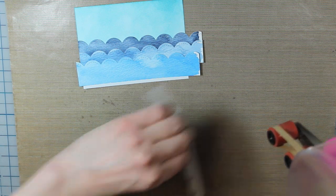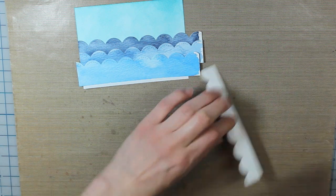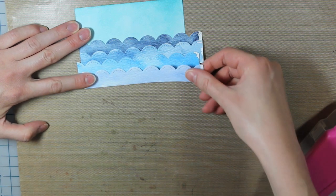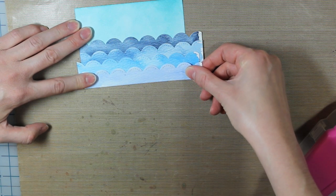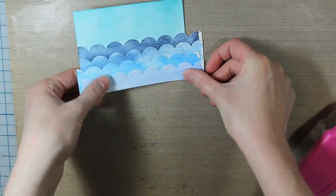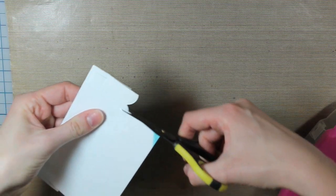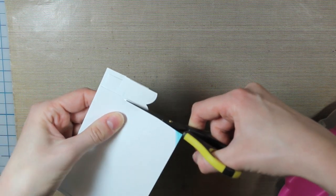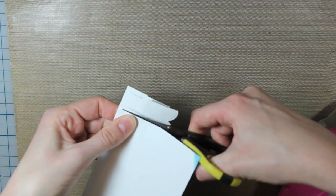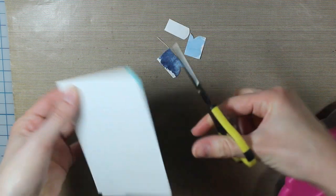Then I'll go ahead and adhere the final piece, which is the lightest cornflower blue color. Then I'm going to trim off the excess pieces — really I wouldn't need to do that because I'm going to die cut a rectangle from this piece anyway, but I just thought it was easier so I didn't have to run all of that extra material through my Cuddlebug.